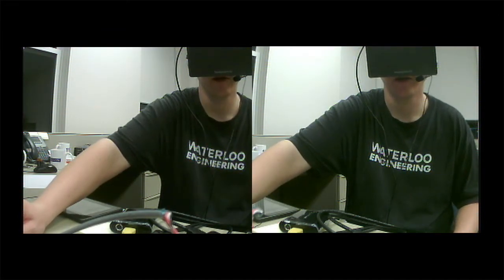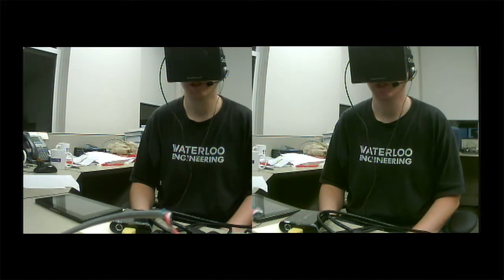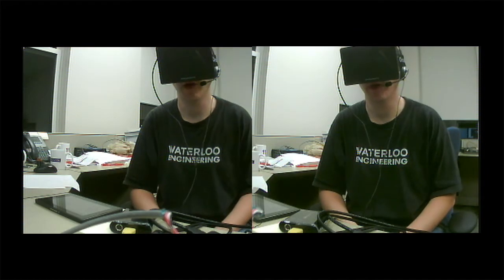Of course this would be better if the 3D Cam was using wide field-of-view lenses, but currently it's just using the stock ones. It's just a demo to show the capability.